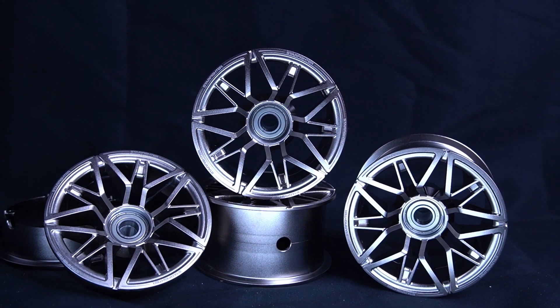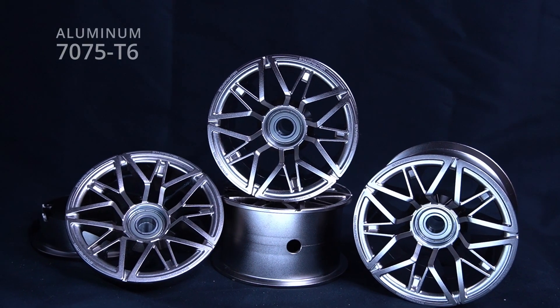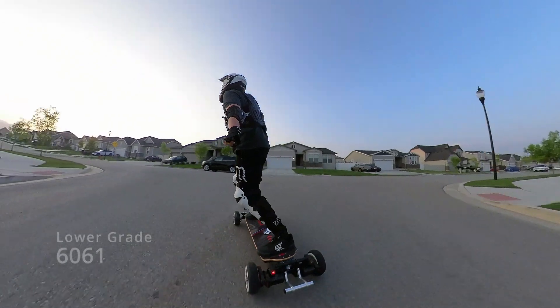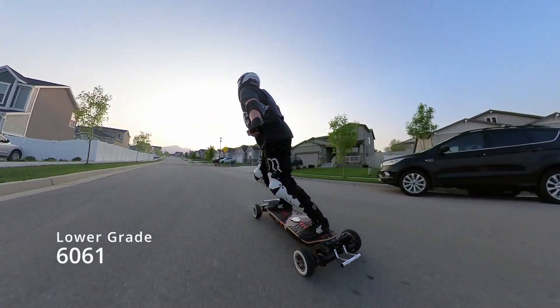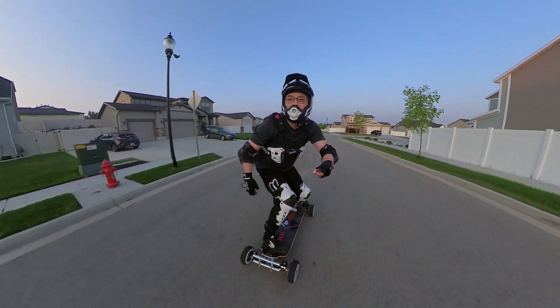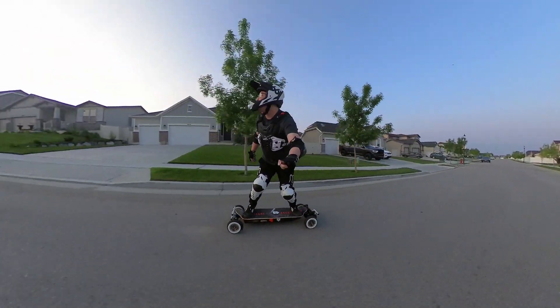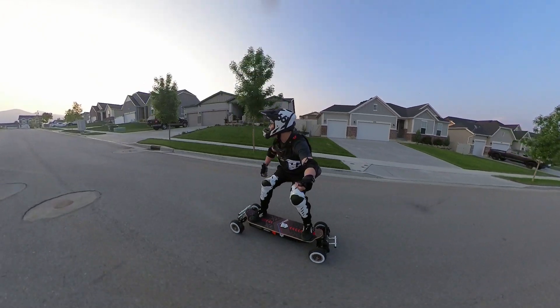I can say with great confidence that the XL Wheel Hubs are the only ones made with aerospace-grade 7075 T6 aluminum. What you see on all other aluminum wheels are lower-grade 6061 aluminum. To be fair, for most general purposes, both the 7075 and the 6061 can get the job done. But the main difference is in their composition.